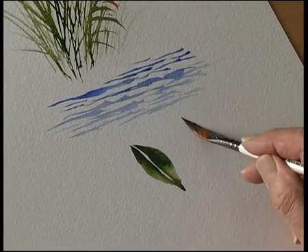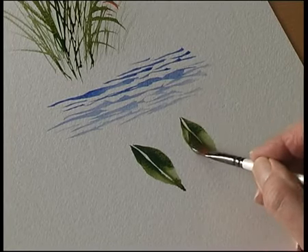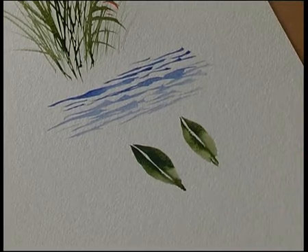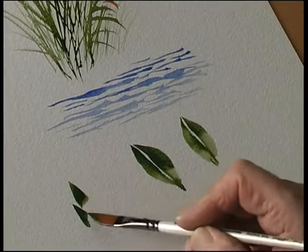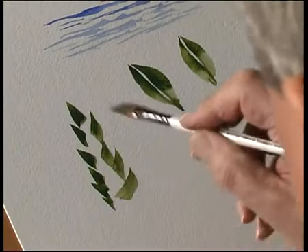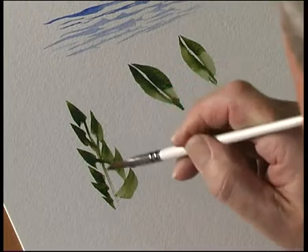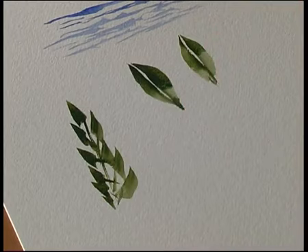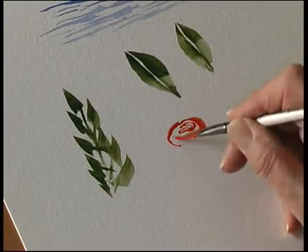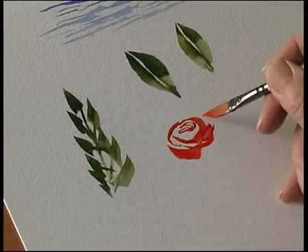You can paint leaves — just push the brush onto the paper, turn the brush, and leave the vein like that. And some flowers, maybe some roses.